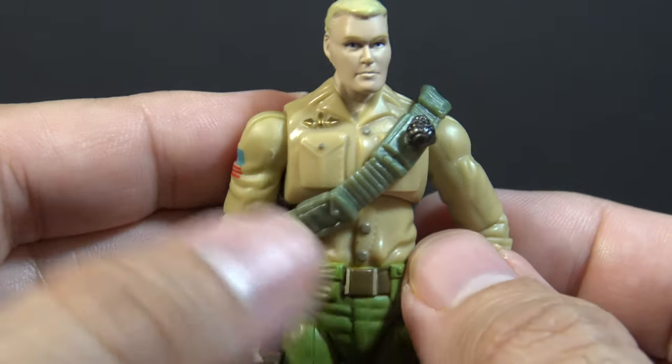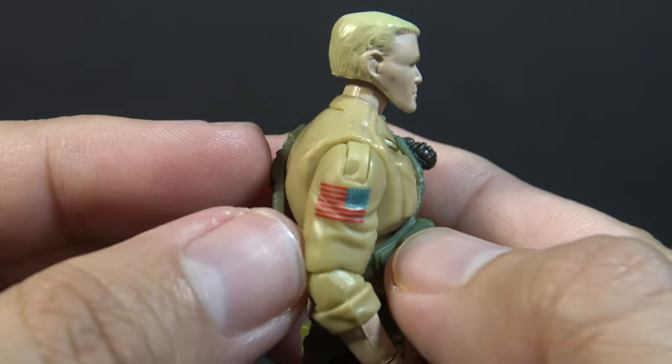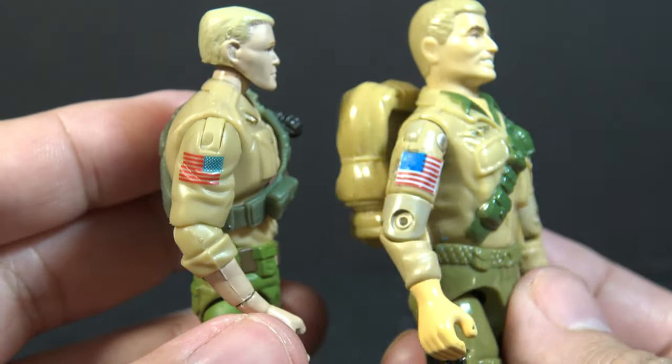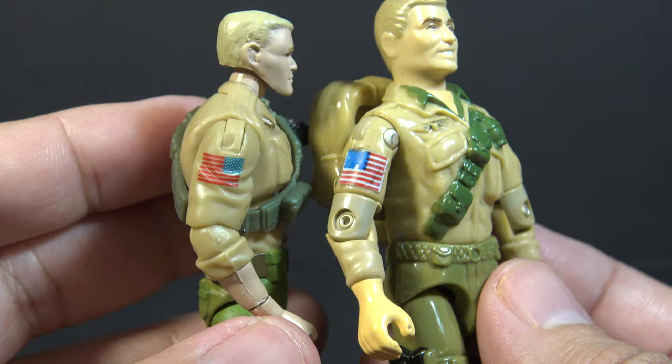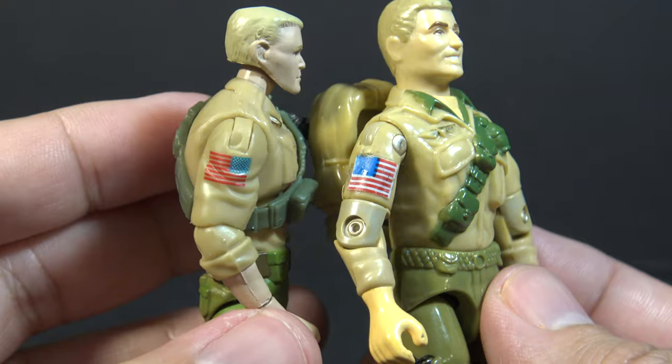We still have that khaki shirt with some gold jump wings, and we have the American flag as a tampo on the right arm. The mail-away version of Duke in 1983 included a sticker with the U.S. flag, so I think that is a nice touch and a nice callback to the original.